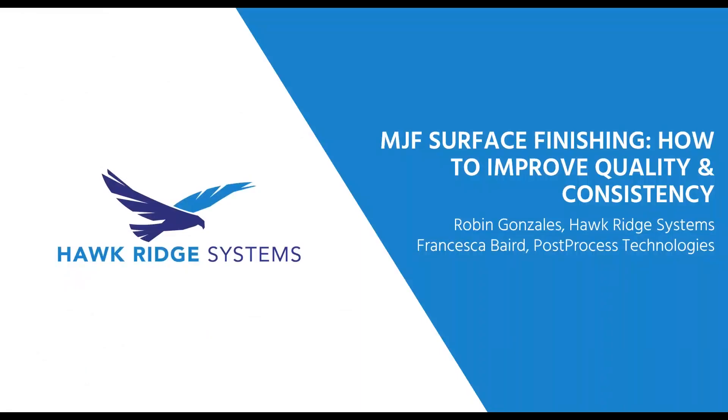I'd like to welcome you to today's webinar. This webinar is part of our educational online event series brought to you by Hawkridge Systems and our partners in digital manufacturing. Our topic today is on multi-jet fusion surface finishing, how to improve quality and consistency. My name is Robin Gonzalez, and in addition to being your host today, I manage the additive manufacturing sales for our strategic accounts here at Hawkridge Systems.